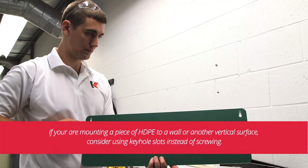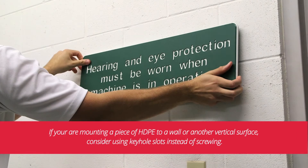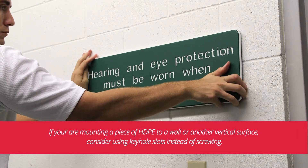Also, don't butt ends of a part up to a solid structure, as this doesn't allow for expansion to occur. If you are mounting a piece of HDPE to a wall or another vertical surface, consider using keyhole slots instead of screwing. This will help compensate for expansion and contraction while hiding your fasteners.